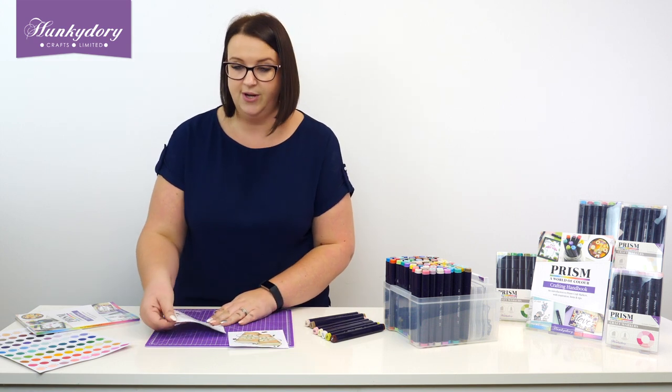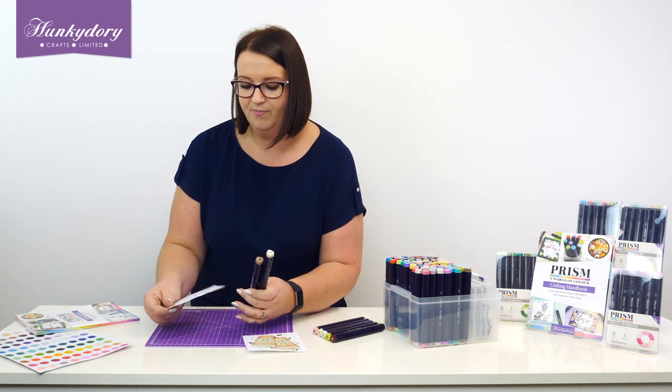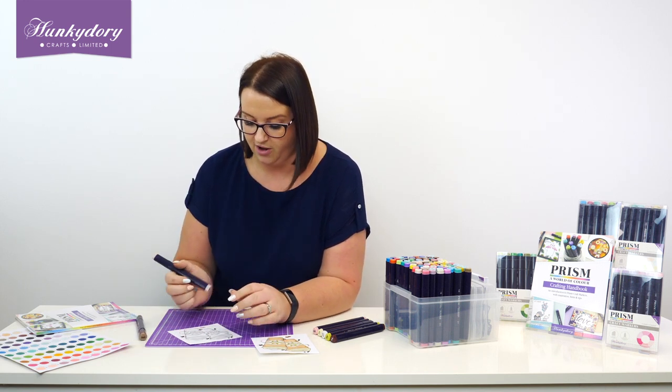These are all printed onto 190 GSM cardstock so they are a great weight — the perfect weight for colouring in, and the ideal cardstock to use alongside your alcohol pens.